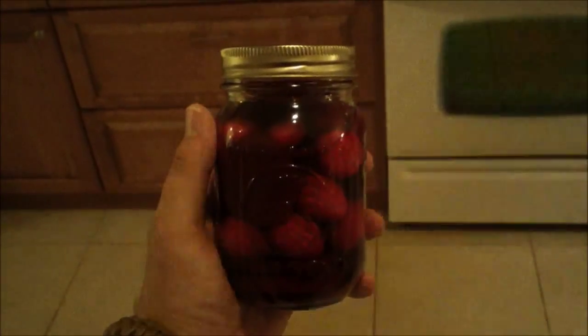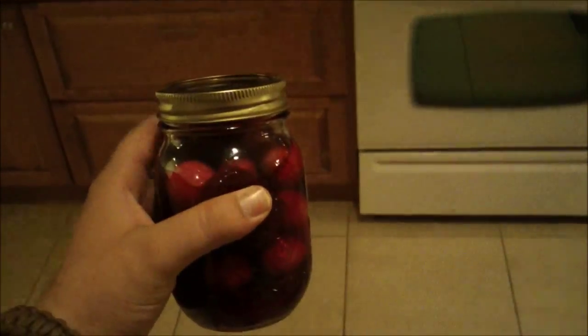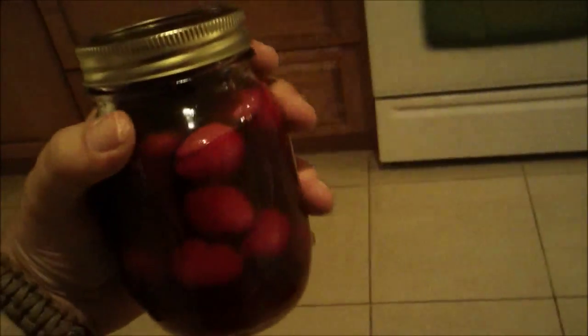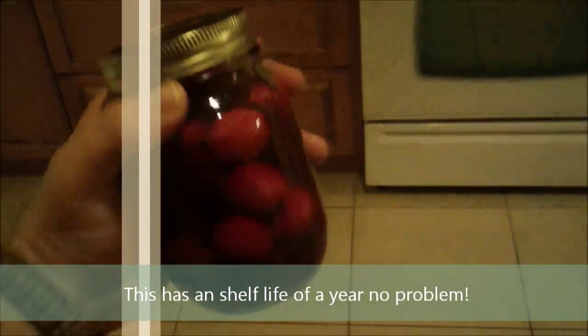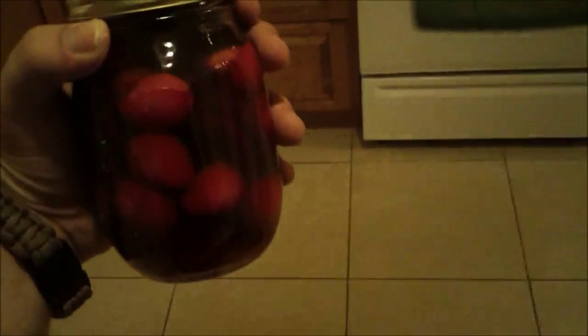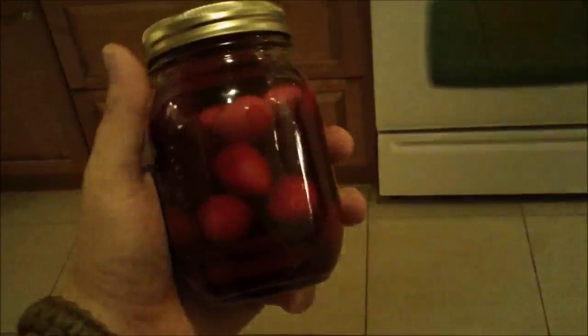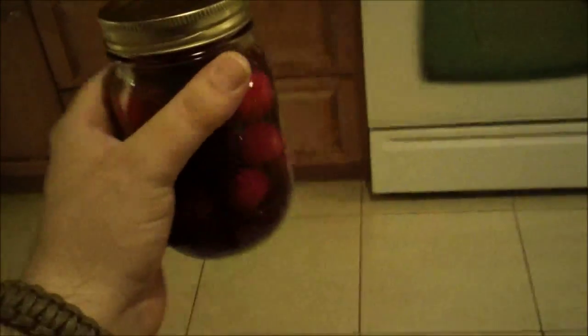After it's set for a good while, if you listen you can even hear it — the lid will pop. At that point it's good to go; you've got the airtight seal on there. It's good for storing. When you open it, refrigerate it afterwards, but it's got a real nice long shelf life. Thanks for watching, and I hope you enjoyed this.